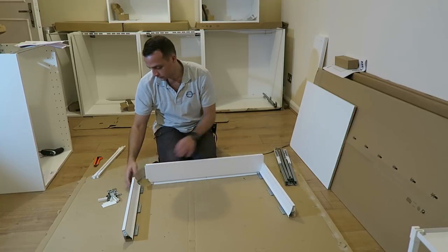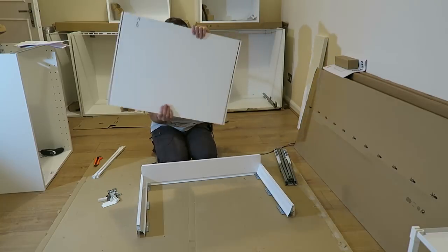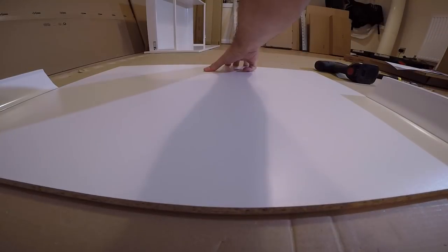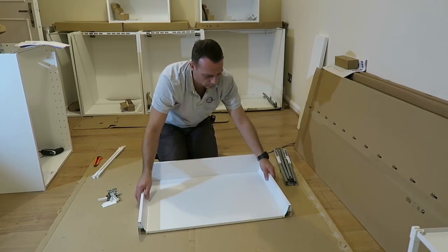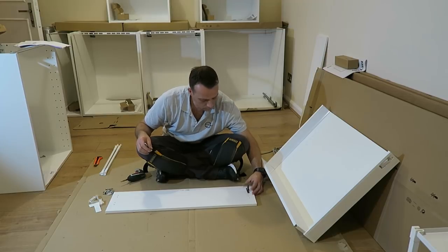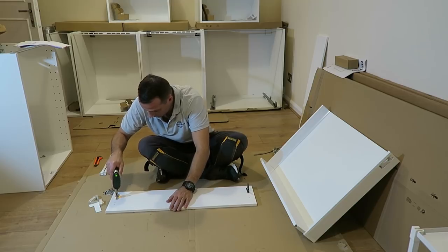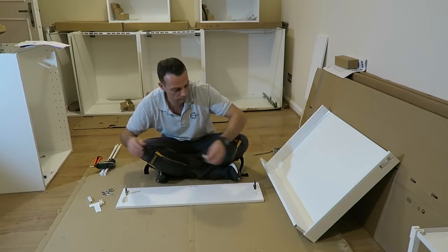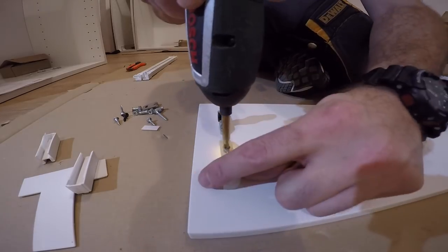We're starting with the drawer. We've got two side panels, one back panel - just slide it in - and the bottom panel. This is a solid part, not like the usual IKEA stuff. It's MDF but a bit thicker, so just slide it in. This is going to be the front of the drawer. There is a special fitting for those kitchen units, so you just have to check the instructions properly. Don't mix up the holes. It's two fittings on each side and a small plastic under it.